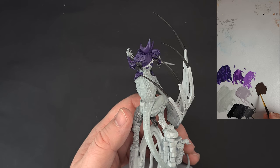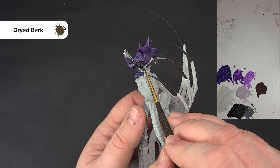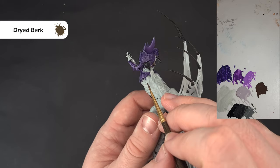There are a few leather straps on the model and the colour we're going to use to base these is Dryad Bark. Paint over all of them where we've still got that Grey Seer base — you'll probably need a second coat. Take your time so you don't spill over onto any bits you've already finished. Don't worry if you get the buckles covered because we'll paint those separately. Catch all the straps — there are a couple around the front as well.